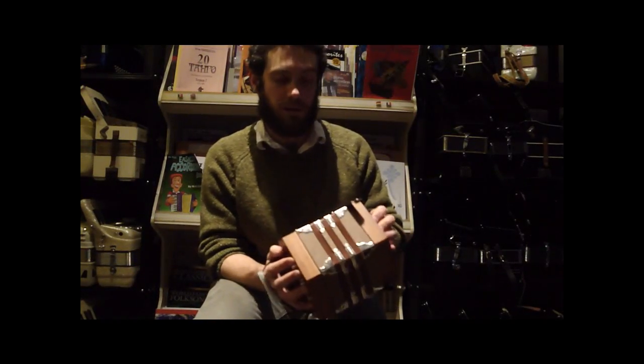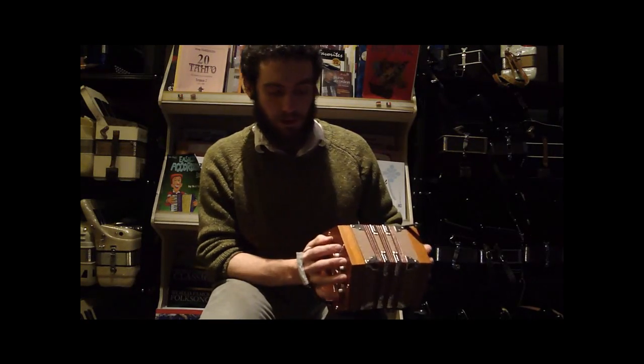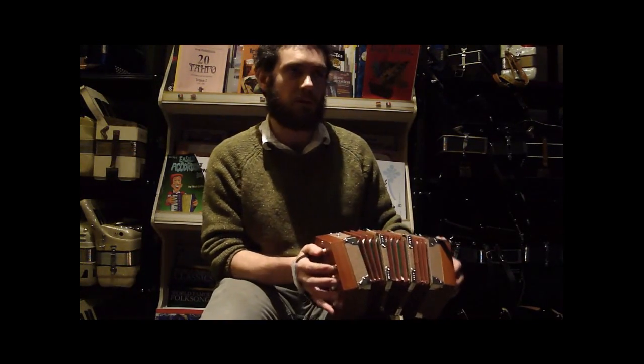This is the Horner D40 concertina, and this one is tuned C and G. I'll give you a sense of how this sounds — I'll run through the scales first.